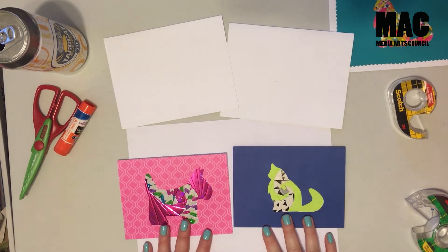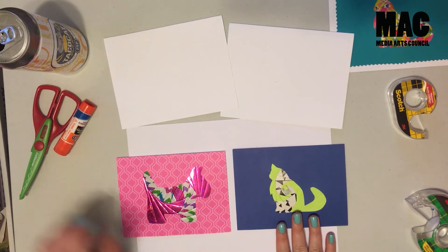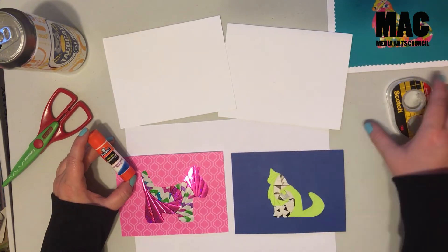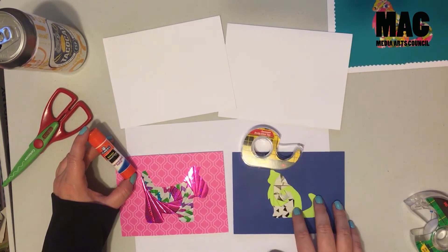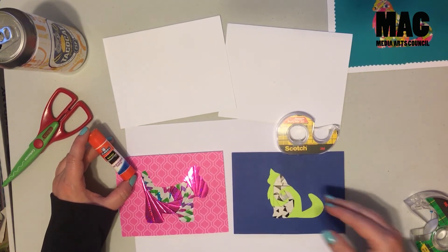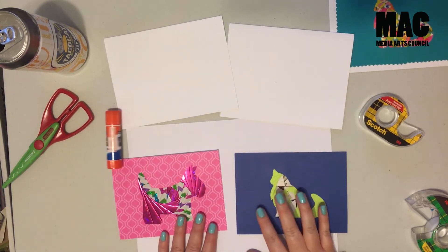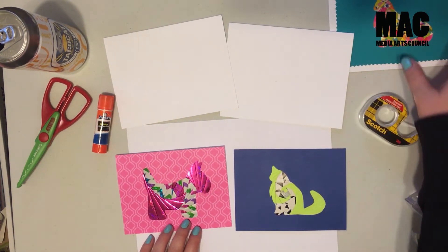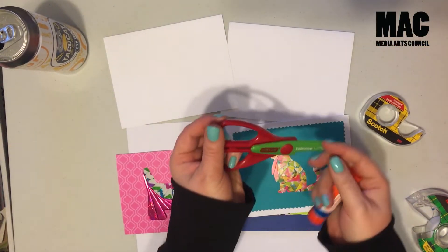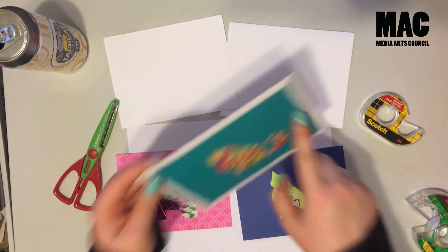Now that I am finished with both patterns, I will show you the last step. You just need a glue stick. Depending on your paper, for more delicate paper I like to use double-sided tape — I'll do the border and then put glue on the inside. Both of these are easy to do with just glue. You can also use some decorative scissors to create a decorative border like I did on this one.